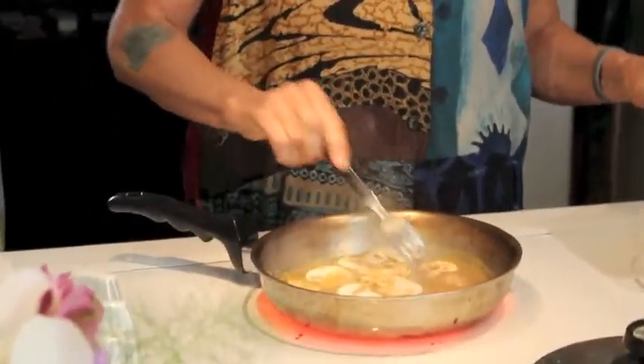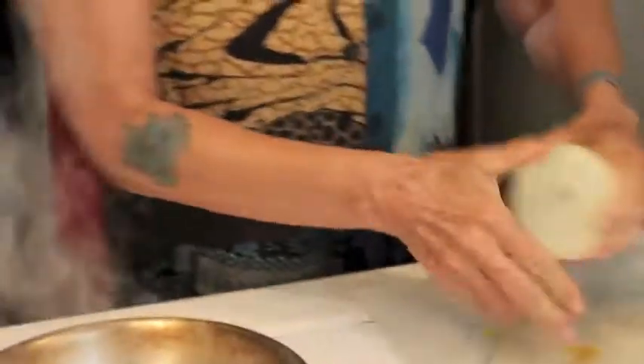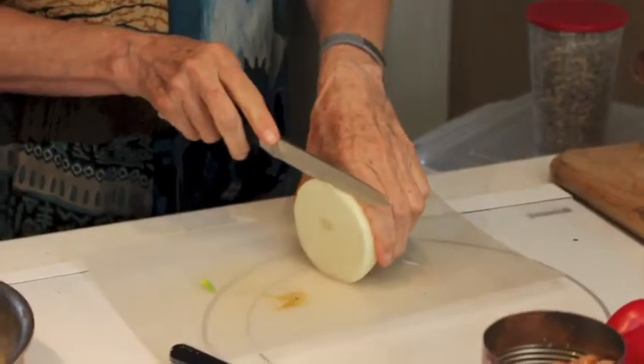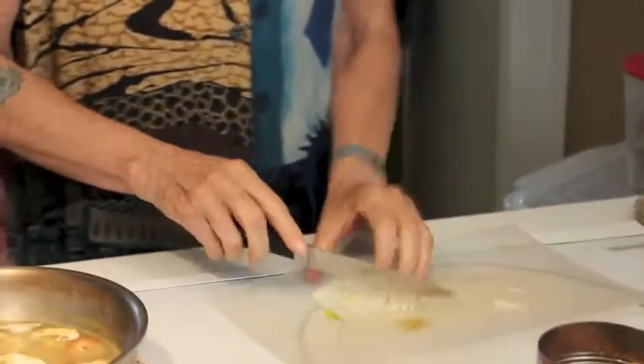You can see everything's getting covered in curry — it's going to be really good. Oh, I almost forgot my onions! Got to have onions. I was never an onion fan either until I started this food program. Let's turn the heat down — no need for heat that high.